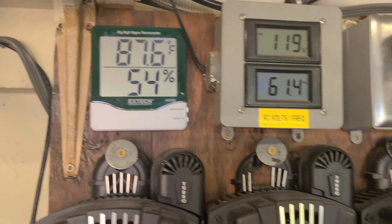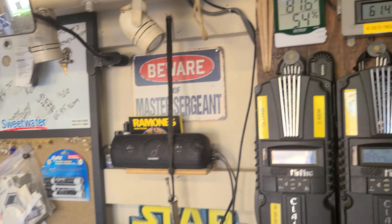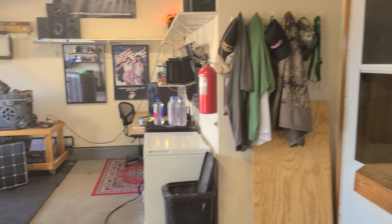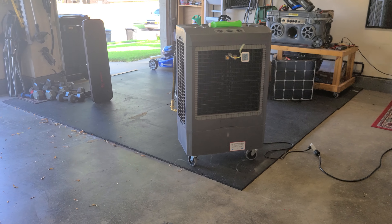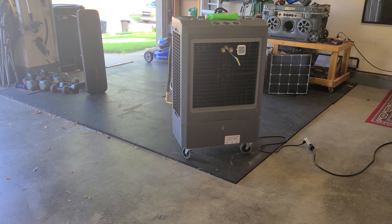That one says it's dead wrong. So there you have it. Thanks for watching, and hopefully this helped you out a little bit showing you what I've got going on. Later!